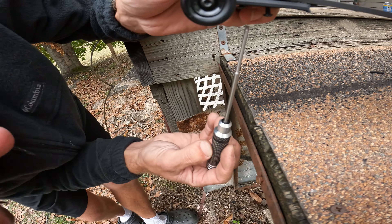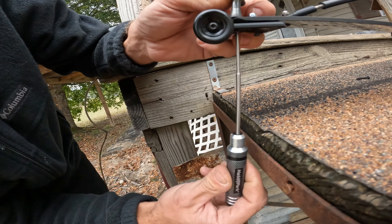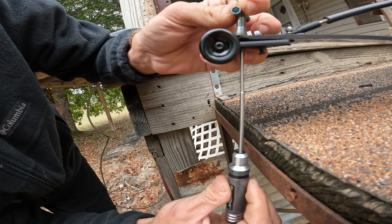After you do that you've got one, two, three, four little spots marked. Now we're going to drill those out.